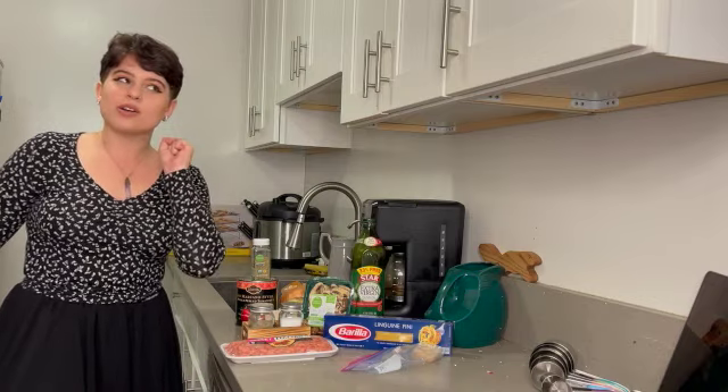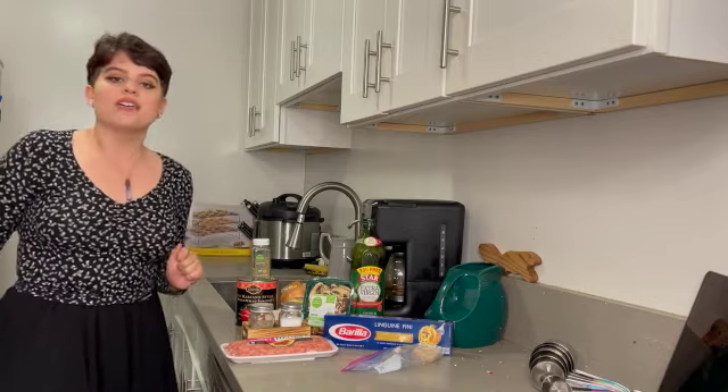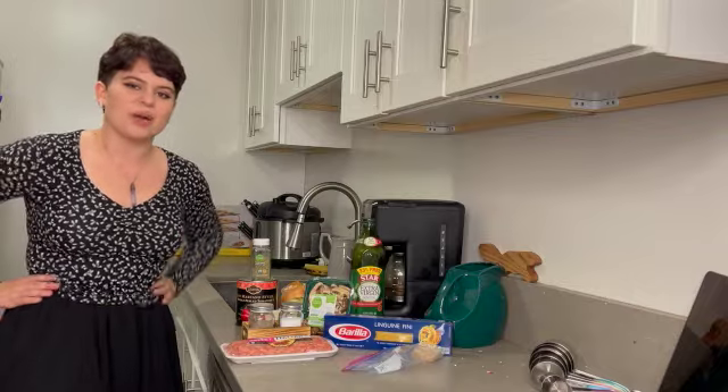I'm going to make my own sauce, which I have not done before. So stay tuned to see how that works out.